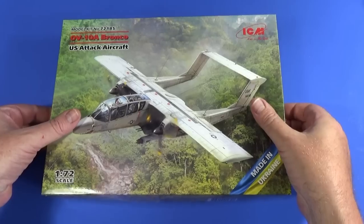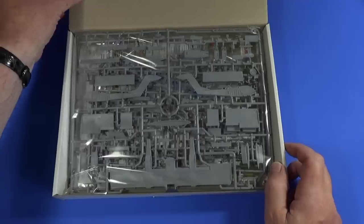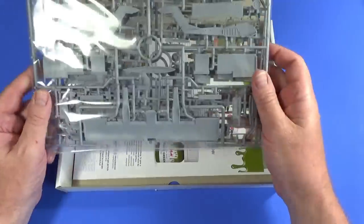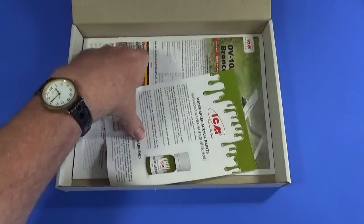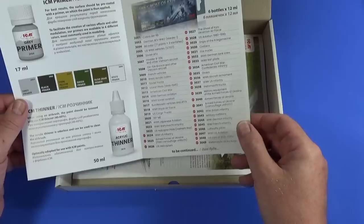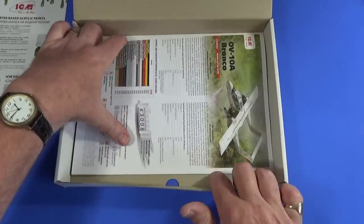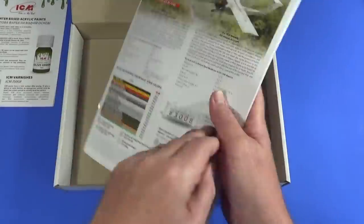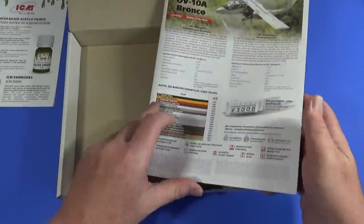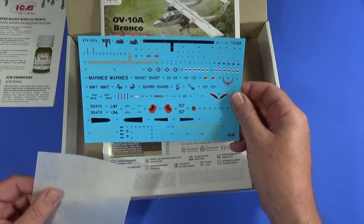Let's have a look at what you get inside the box. There's a big plastic bag full of all the parts, some information about ICM paints — we'll be using some of those for this build — a nice instructional leaflet, and of course the set of decals, which are all very lovely. We'll have a look at all these bits in more detail.